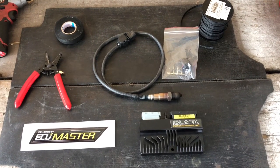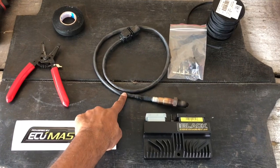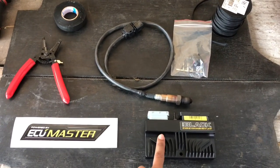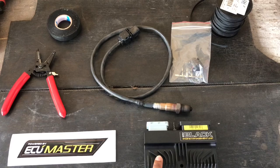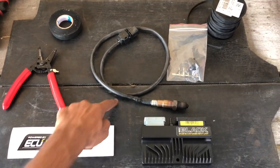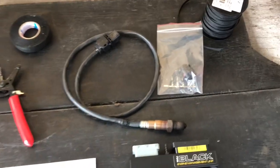Today we are going to install the Bosch 4.9 wideband sensor onto the Ecumaster EMU Black. This ECU has a built-in wideband controller, so you can directly run the sensor without any external controllers.